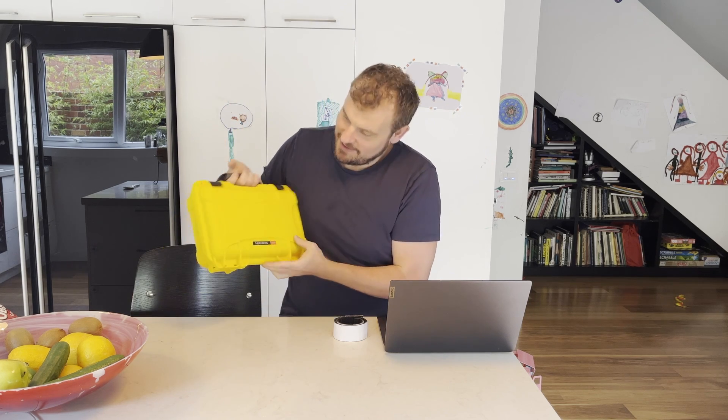Hello and welcome to this very brief video on how to build a Raspberry Pi laptop using a Nanook 909 — you can go with something bigger if you wanted, or potentially smaller — a Nanook 909 waterproof and super tough case.